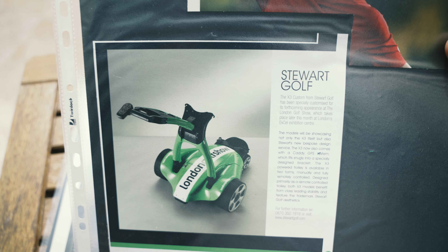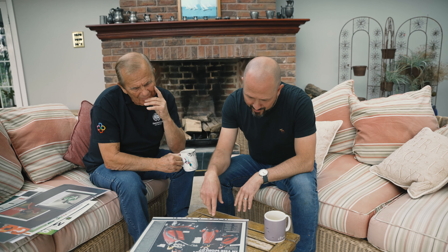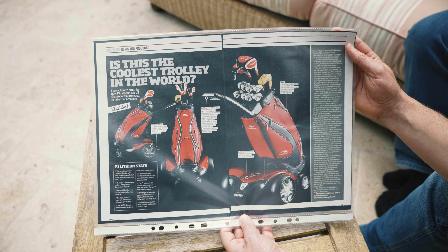I pulled this one out because this was the first custom trolley we ever did — that's the one hanging up in the boardroom now. This one was when we launched the F1. So 2008 — is this the coolest golf trolley in the world? Absolutely. It still is.